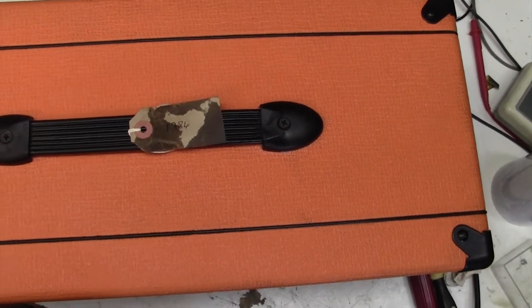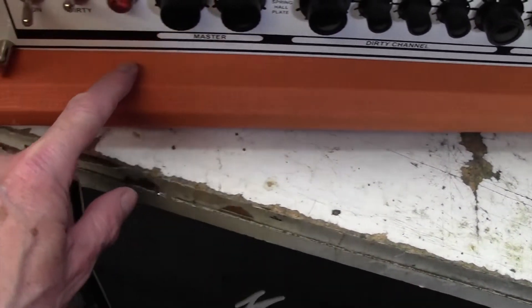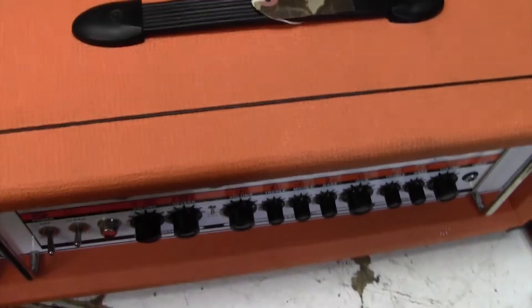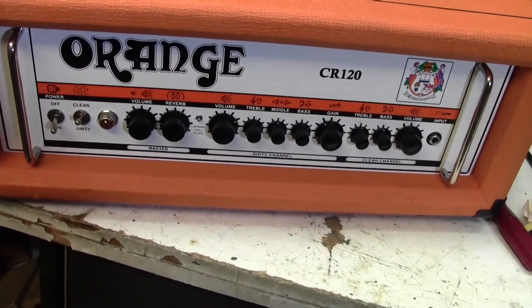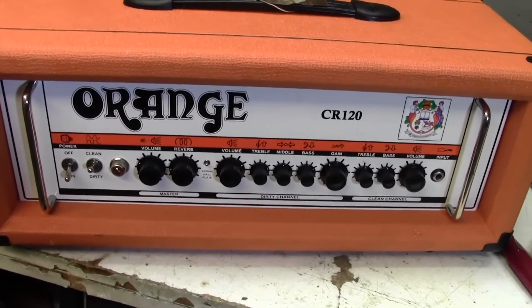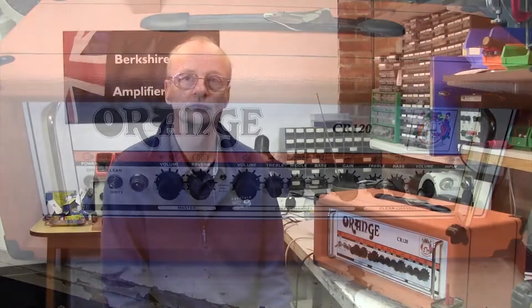Another little tip before I put the chassis back - I did along here, it's a bit more awkward to get to when the chassis is in, so do it when the chassis is out. Do along there and that looks a whole lot better. So that's a wrap. Very annoying in some ways - Orange have been making amplifiers for a long, long time. Every electronic engineer knows the problem with those little cheap inter-board connectors, yet Orange decided to put them in anyway even though they know they go faulty. I really don't understand it - it must just be cost and who cares about longevity.